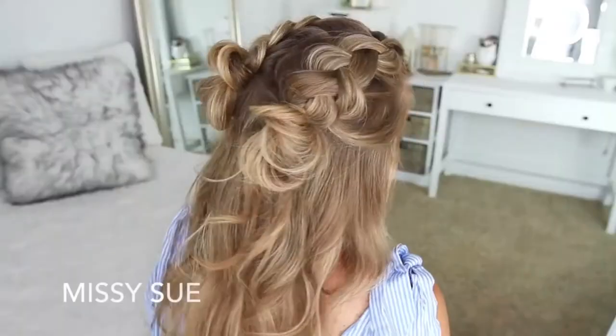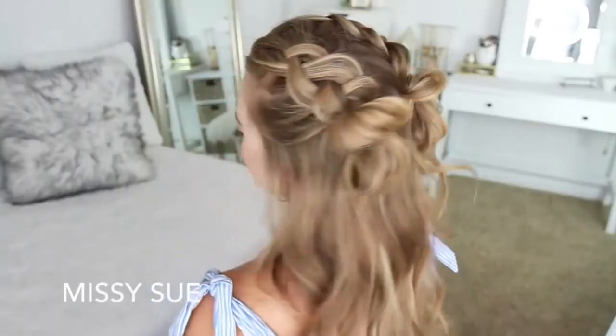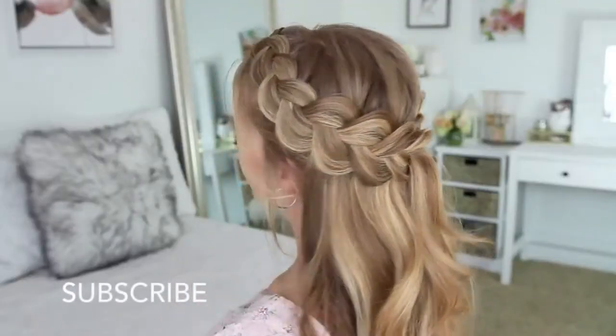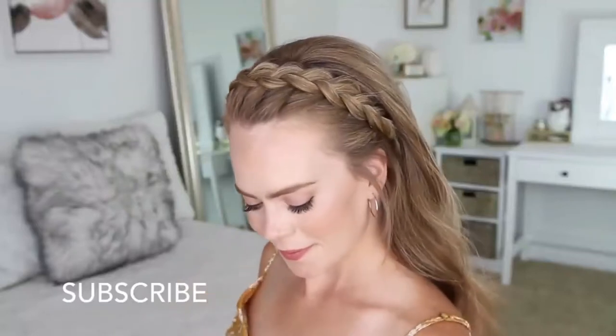Hey everyone, it's Missy. Thank you for watching. For today's video I thought it would be fun to share a bunch of different half-up hairstyles with Dutch braids. I love Dutch braids, they're one of my very favorites. I really hope you enjoy today's video. Be sure to subscribe to my channel if you're new or haven't yet, and let's get started.